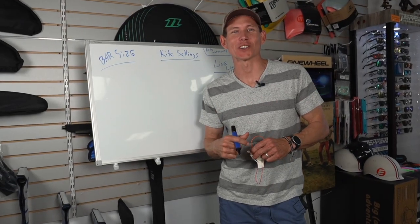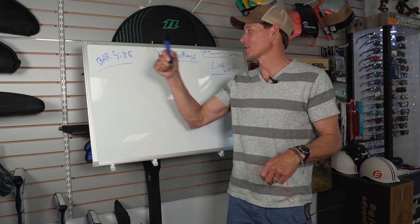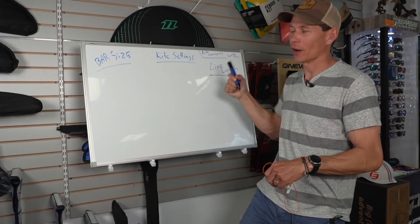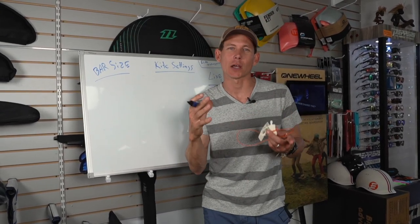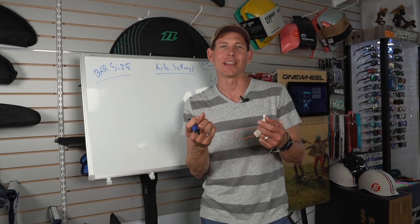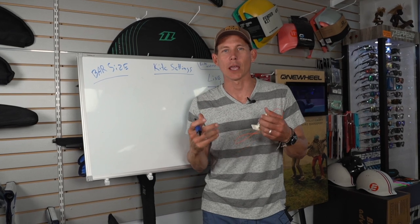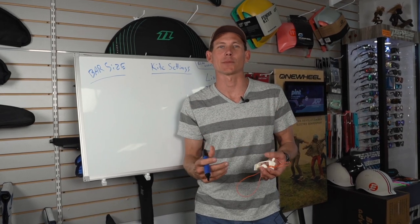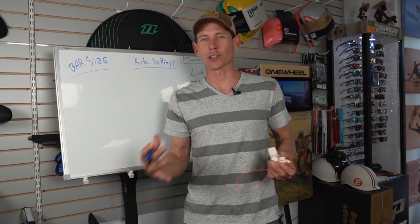Hey everyone, Aaron with Elite Water Sports — school is in session. We're talking about bar sizes, kite settings, and line lengths, and how to maximize your progression out on the water. These are features we have at our fingertips — the ability to adjust our kites, bars, and line lengths to really maximize our time on the water. It's something I don't see anybody taking advantage of, but every single company has the options out there to do so.